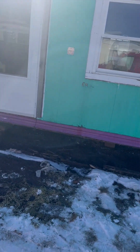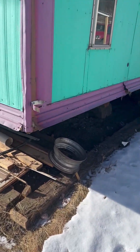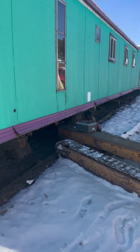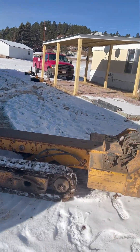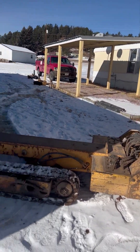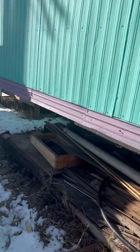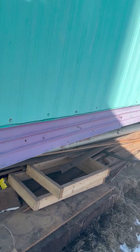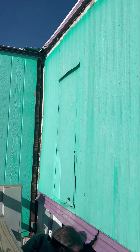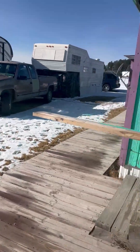We are here today to finally get this trailer moved. We're out with Joseph's trailer and they're going to put it onto a machine that actually slides it side to side so they can get it far enough away from the addition to be able to move it out. Today's the big day to get it moved out to the land.